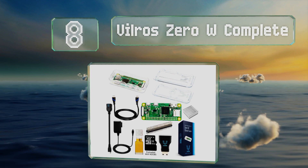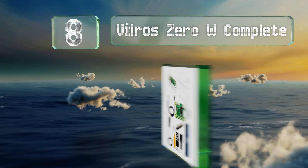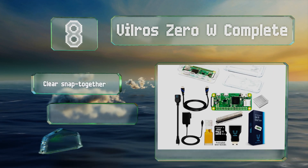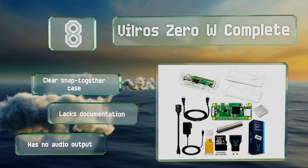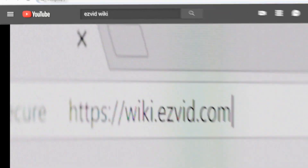Coming in at number eight, if space is at a premium, the Vilros Zero W Complete is an efficient and budget-friendly solution. It's got all the basics for DIY computing with a minimal footprint, complete with a camera module adapter, all backed by a one-year warranty. It includes a clear snap-together case, however it lacks documentation and there's no audio output.